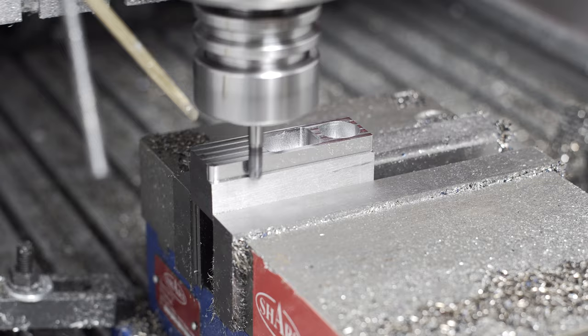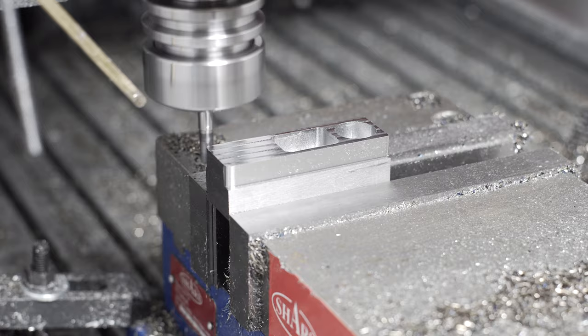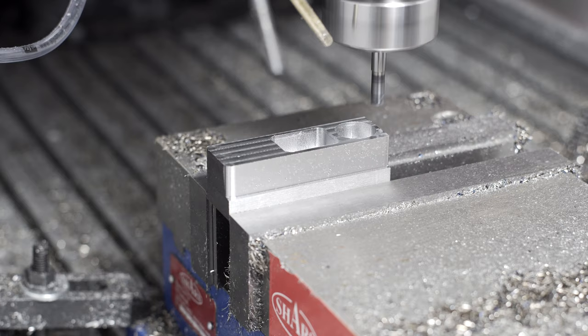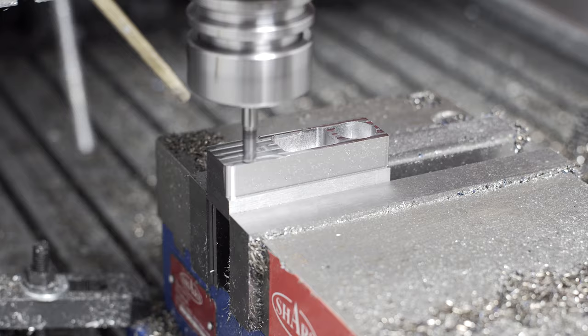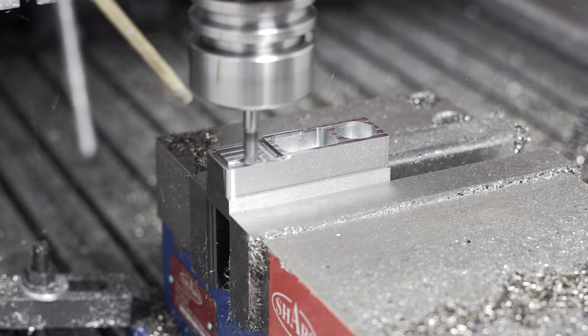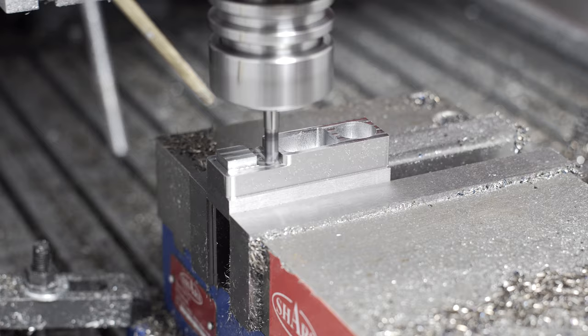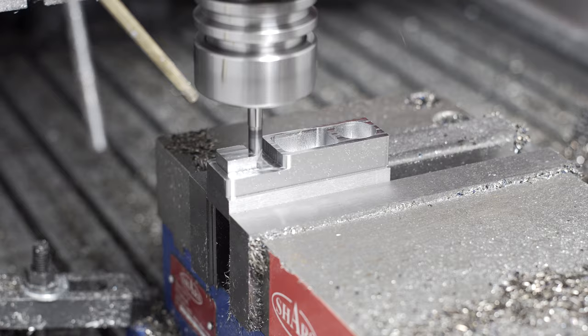Finally, as sort of an addendum unrelated to this particular end mill, I noticed sparks coming off one of the pockets about halfway through, and I'm pretty sure the machine lost steps at that point. I've been suspecting missteps at high feeds for a while now, and I think this one pretty much confirmed it. Because after those sparks were flying — where I think we lost a few steps and hit a sidewall more than anticipated — the whole rest of the profile was slightly shifted. Inspecting the part, the corner radiuses are not correct and things are shifted slightly in the y-direction.